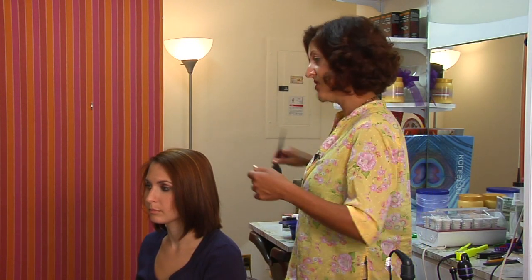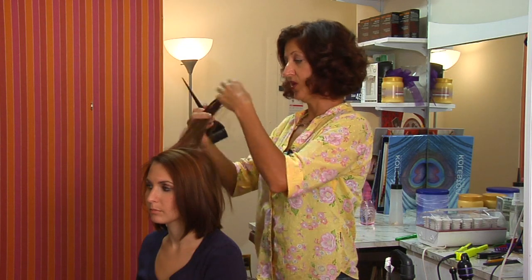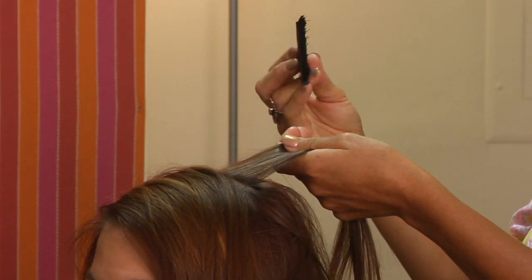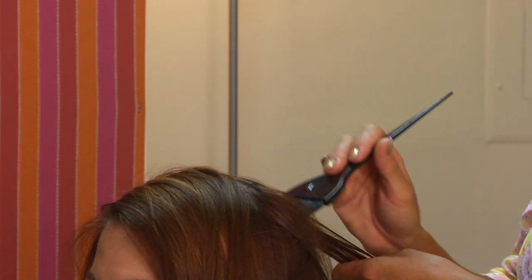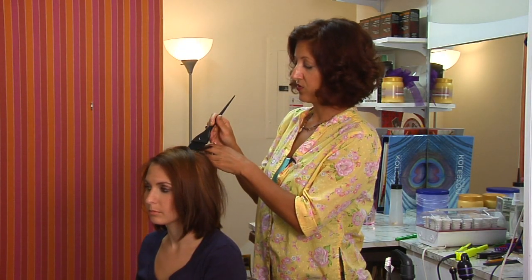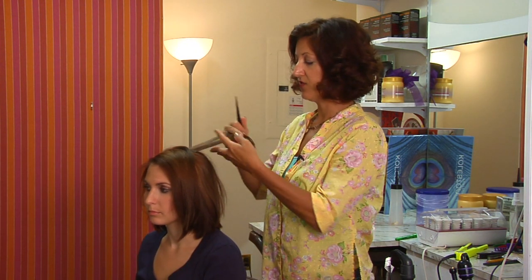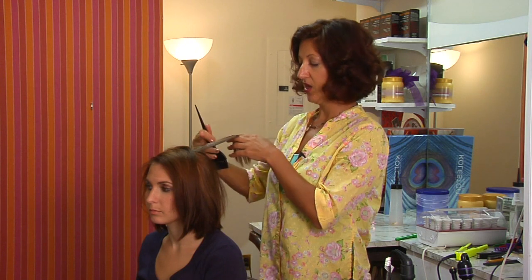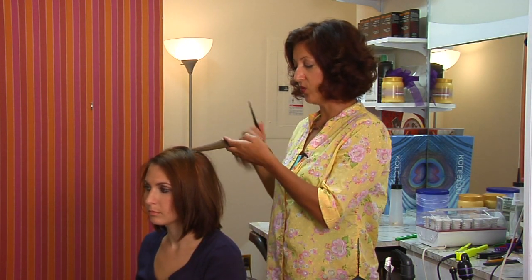You're going to be wanting to remove unwanted pigments. In this case, perhaps we got the client's hair too dark, and we want to lift it up a level or two. So you would apply the color remover not all the way to the root — you want it to start about an inch away. Otherwise, the heat from the head is going to cause the chemicals to lighten more than you want.